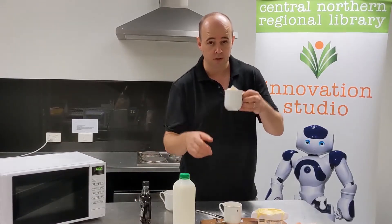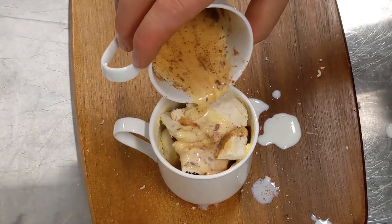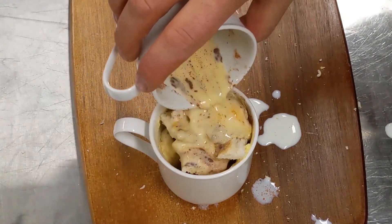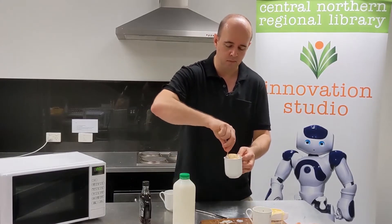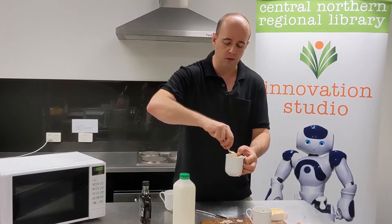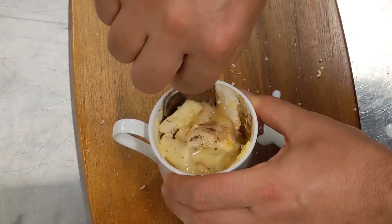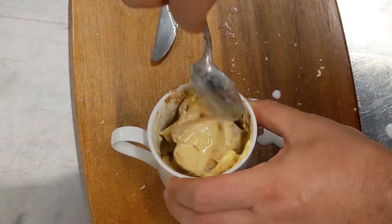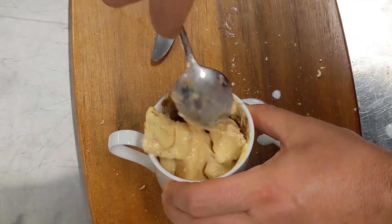Pour the mixture over your cup full of bread cubes. Make sure you get a good covering over all of the bread at the top and pour it all in. Give it a little bit of a stir — we just want to make sure all the bread surfaces have got some egg on there. Turn the bread over a little with your spoon to make sure the stuff at the top gets to the bottom and vice versa, giving everything a good even coating of the egg mixture.